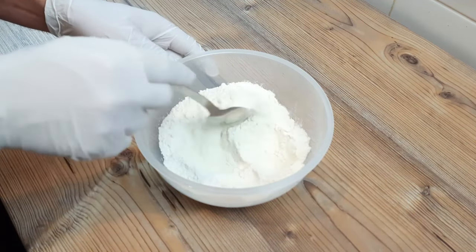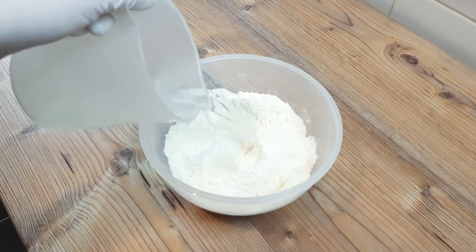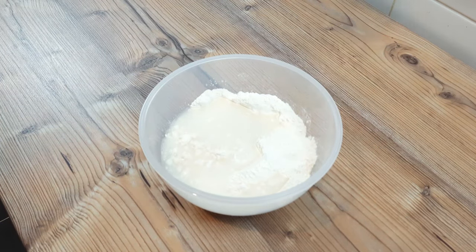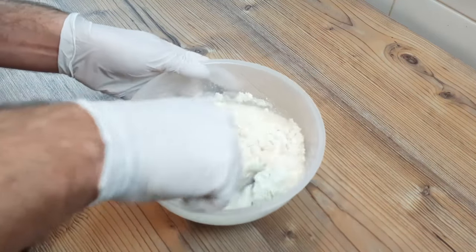Don't be tempted to put more yeast in, thinking that you'll get better results, as that will cause the bread to flatten out as it bakes, and your French baguette will look more like a duckbill platypus than a French baguette. And I mean, that's okay if you like duckbill platypuses, and let's be honest, who doesn't? They're hilarious, but they don't look like a French baguette, do they?